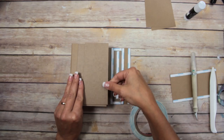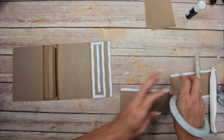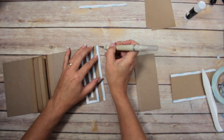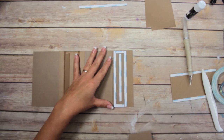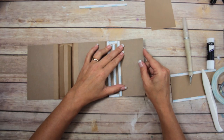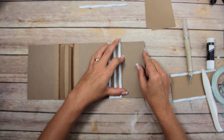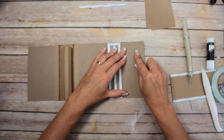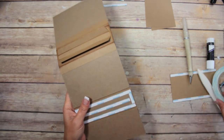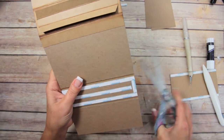Then put some tape along one side of the other piece — the one that's going on top. Take the backing off that and the other piece, add some glue stick, then leave an eighth-of-an-inch gap and make sure they're matching top and bottom. If it's a little off, you can just trim it with scissors or a craft knife — it's not crucial.